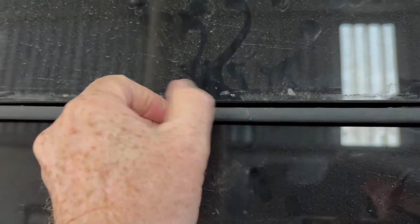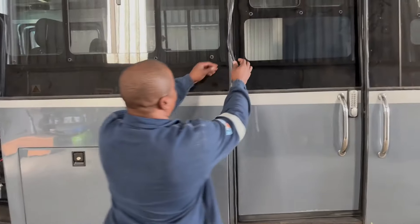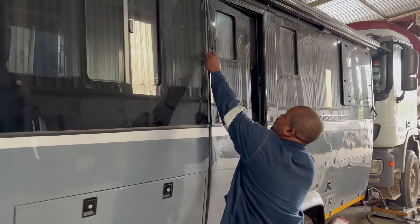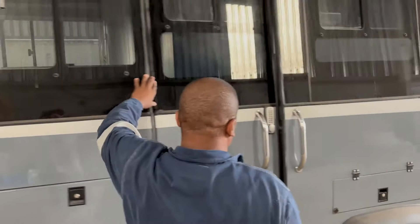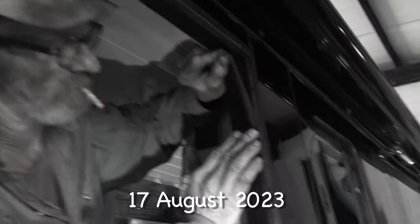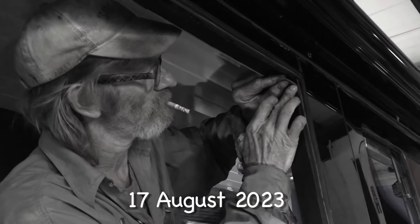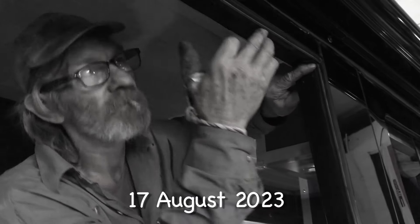We are struggling to find a solution to the rubber seals around Mirai that are coming loose. Someone who recently examined the seals reckons that the wrong adhesives were used all round. I can remember being told that Sikaflex would be difficult to use as it would be messy and leave black marks all over the new paint job on Mirai. However, Sikaflex would have been the correct adhesive, among others.